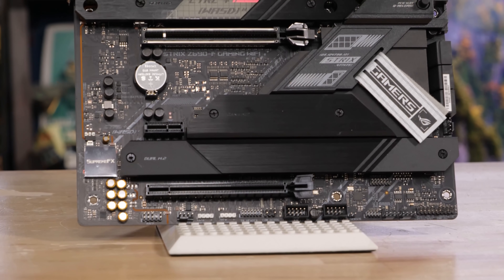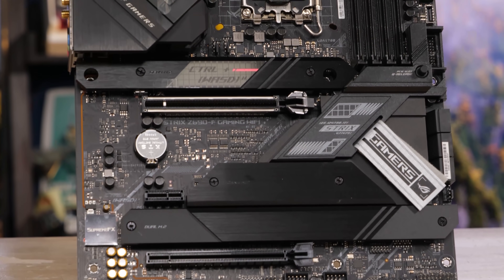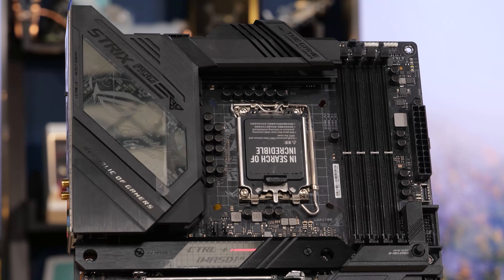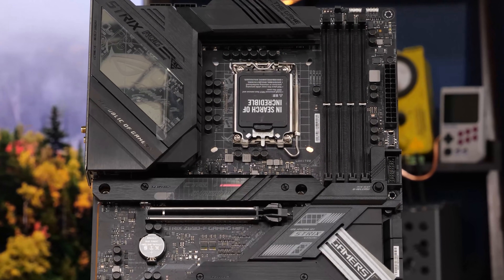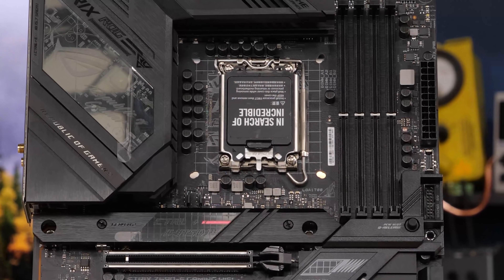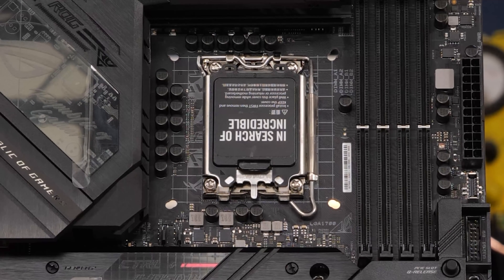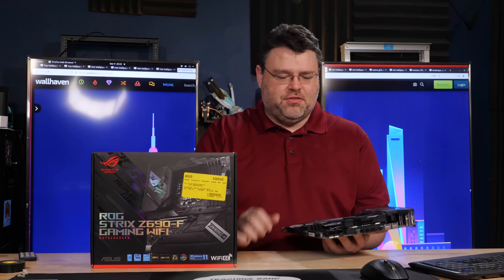There is no rear metal back plate or rear anything with the VRMs, but there are two large metal heat sinks connected by a heat pipe on the corner. This is a 16 plus 1 power delivery system, so the 12900K that Intel mega-juiced to 241 watts — this motherboard can run it.